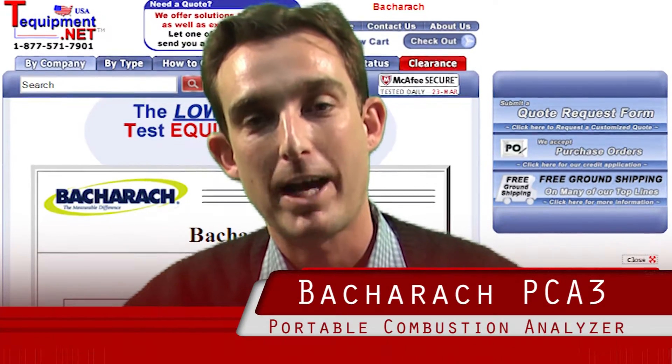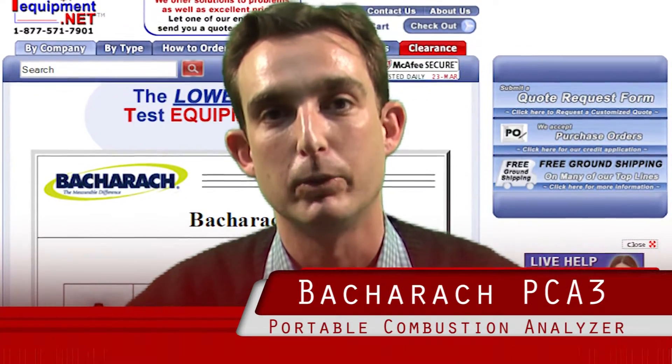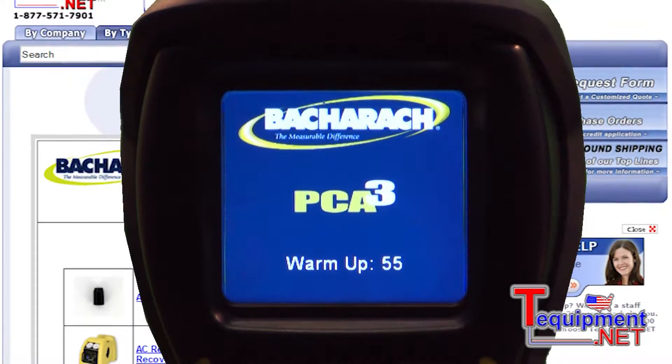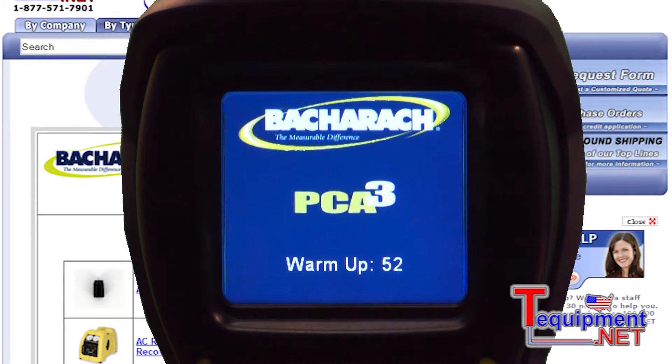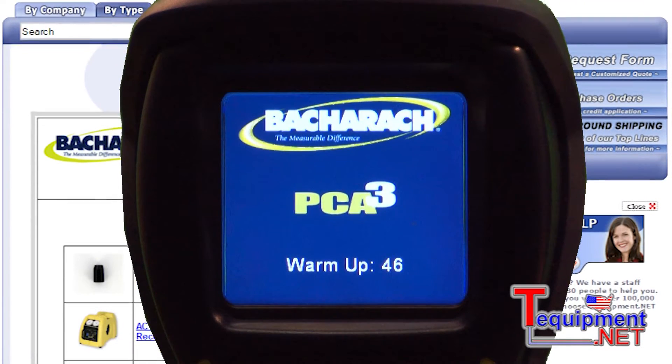Hi, my name is Bill Gluck and I'm a factory representative with Bacharach, who has been in the industry over 100 years doing combustion analyzers and leak detectors. Bacharach is a 100-year-old US company servicing the HVACR, weatherization, and building inspectors throughout America.